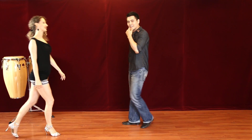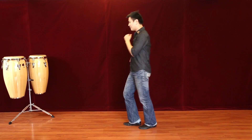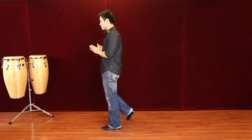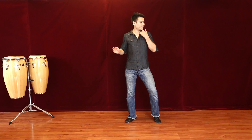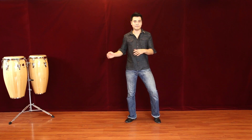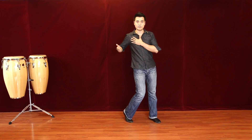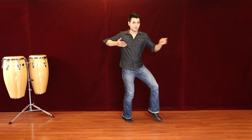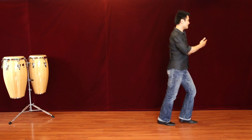Gentlemen, let's break down your footwork. We start with the basic backwards: 1, 2, 3, 5, 6, 7. When you go back, make sure you go a little bit towards your right to clear out the way for the ladies. On 1, open up and face that way — make sure you spot that direction. Make sure there's nothing in the way when you bring the lady there; there might be a wall or people dancing next to you.